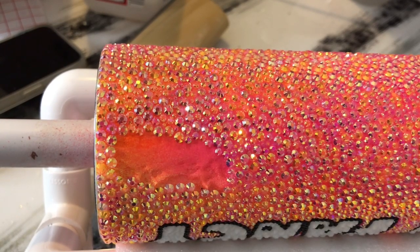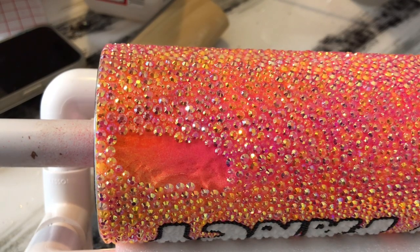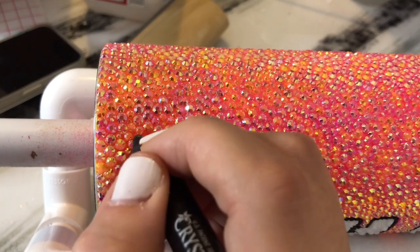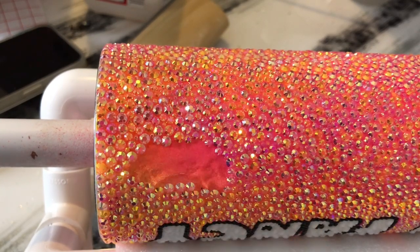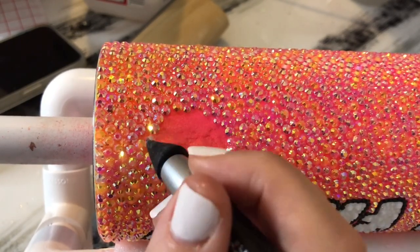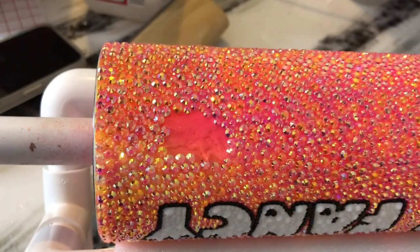I do get asked all the time how do you wash cups like this. Since this is an adhesive — and it is a very strong adhesive — I've never had issues with it coming off on anything I've used it for. But I do suggest washing in warm or cool water. Even though it's a very strong adhesive, hot water can loosen it and you could lose a few stones if you try to scrub really hard with hot water. It just isn't a good combination.